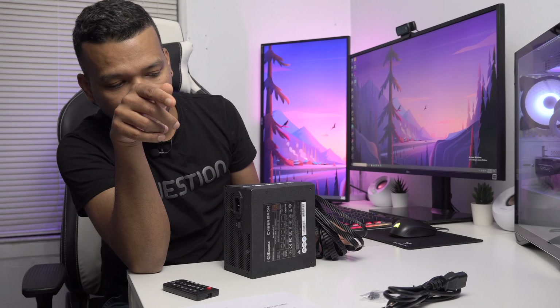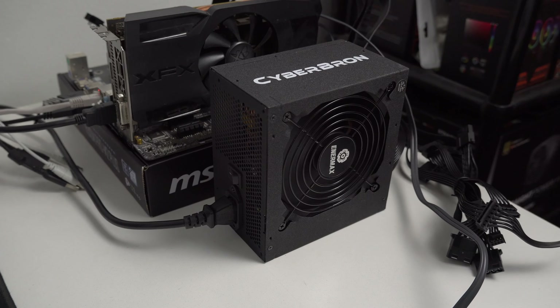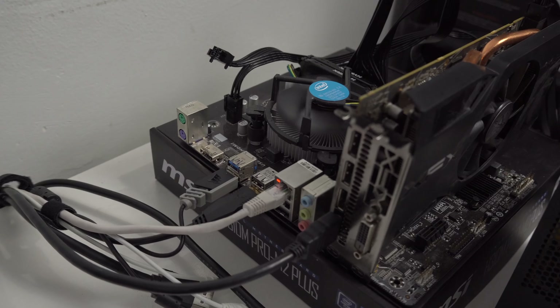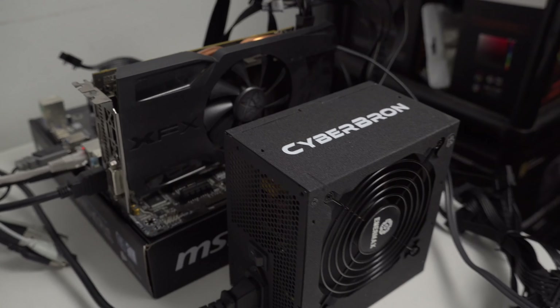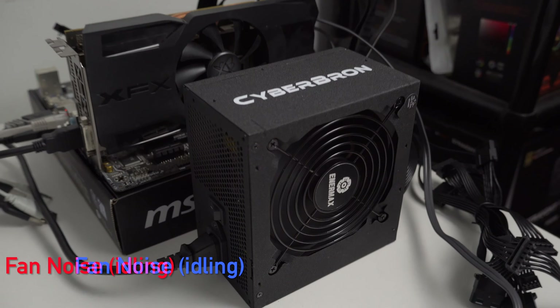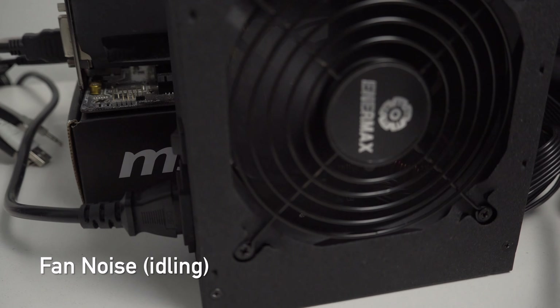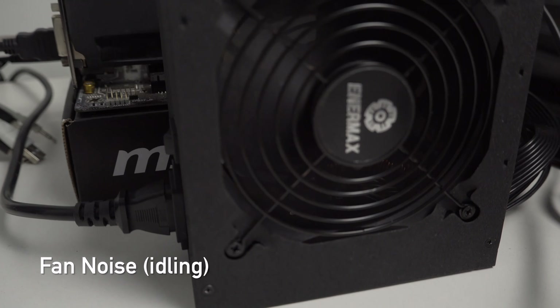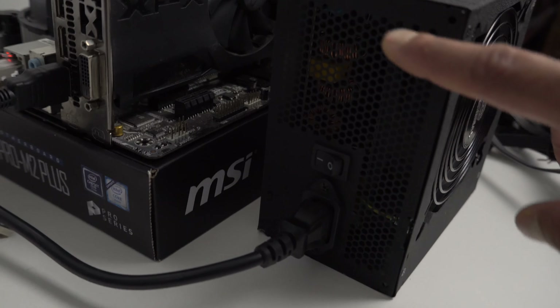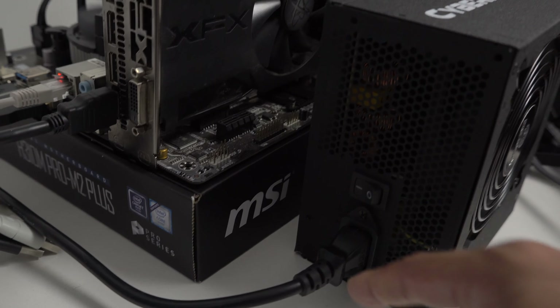Now let me plug this power supply into my test bench and we'll see how it performs. I want to show you guys how loud it is while idling and under load. Right now you can hear the fan — my microphone is about 10 inches from the power supply. On the side of the unit, you have the power switch and the power input connection, and that's about it.